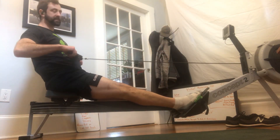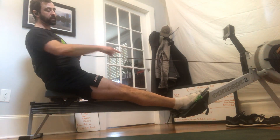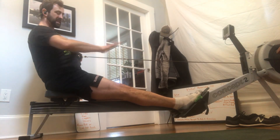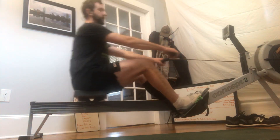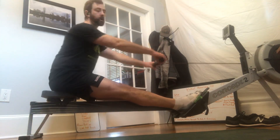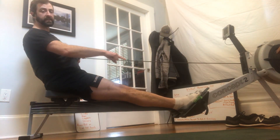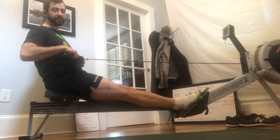Our first skill is the pressed and balanced finish. Every time you finish the stroke, you want your feet pointed and pressing through the footboards — squeezing those socks into the footboards as you finish. Whether you're taking full strokes or just in the warm-up doing arms only, arms and body, or half-slide — every time you finish that stroke, press those feet into the footboards. So you're pressed, you're up, you're balanced, and those socks help reinforce that.